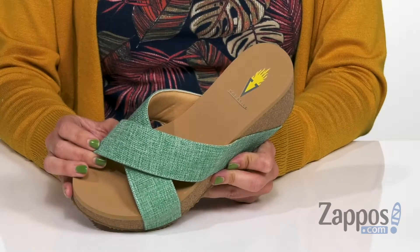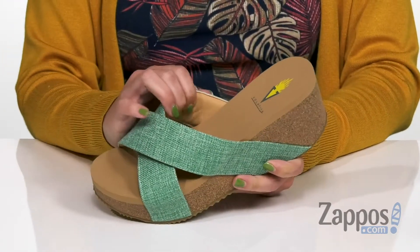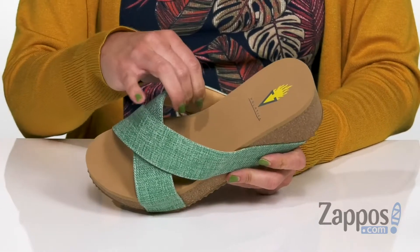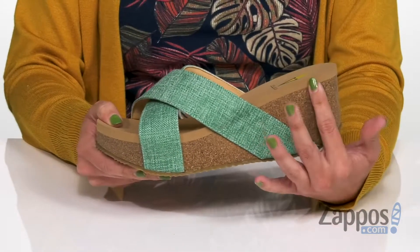These sandals are made with a textile upper that's got a criss-crossing design and open toe. They're easy to slip on with some comfort on the inside. It's got a breathable textile lining, tons of cushioning throughout the footbed. You've got a platform and a wedge.